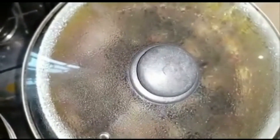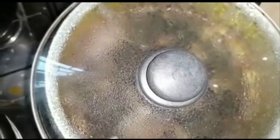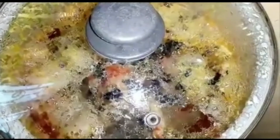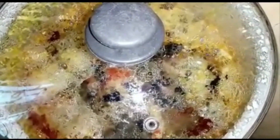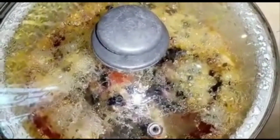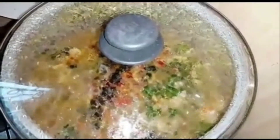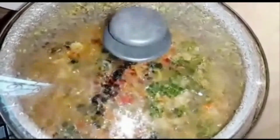Cover the pot and allow it to boil on medium heat. Do not turn the mixture — let the seasoning, Maggi, salt, and crayfish all cook together, but do not turn it. If you turn it the wraps will scatter. Just cover and let it boil for about 20 minutes. Don't open the pot, don't turn — just leave it closed and let it boil properly.